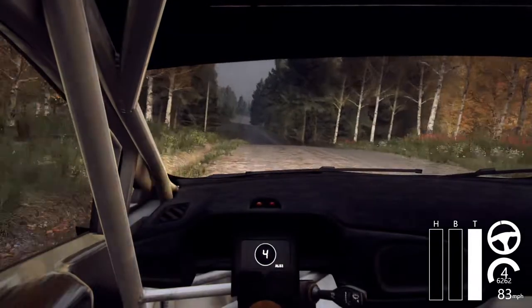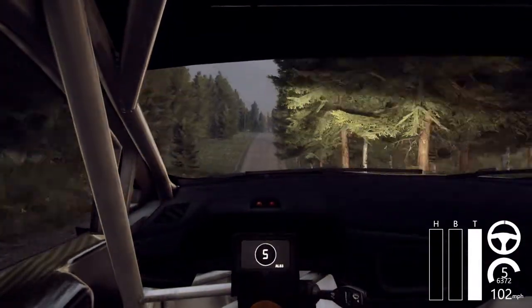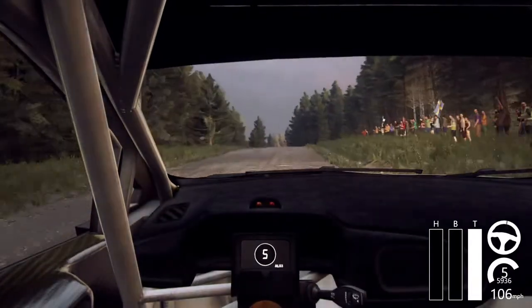Keep right of a big jump, 60, keep middle of a long crest, 50, 6 left, tightens 5 long of a crest.